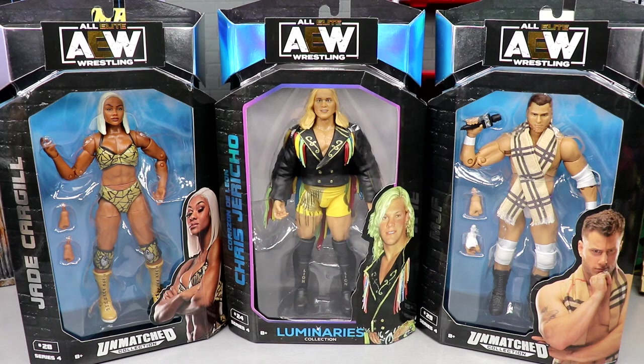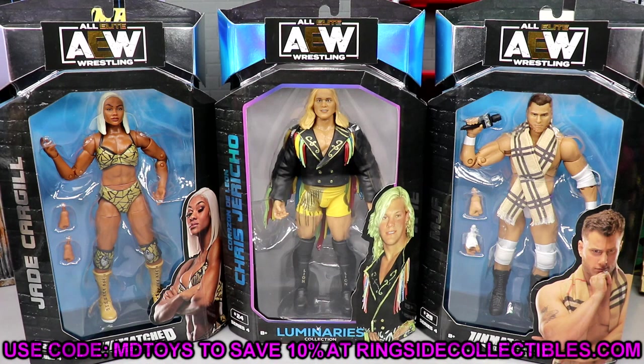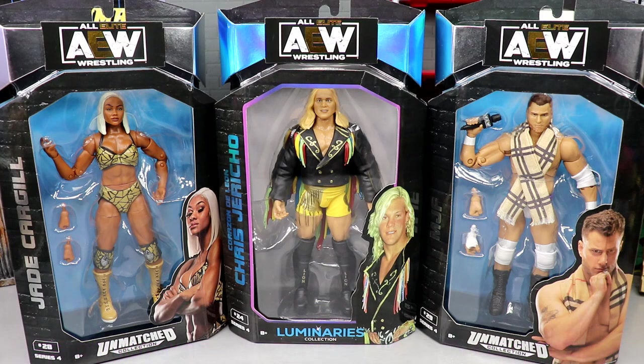We're going to get into all the details here. If you guys would like to grab these figures, you can do so over at RingsideCollectiblesWrestlingFigures.com. If you missed our reviews of CM Punk, Adam Page, and Cody from this series, definitely go check that out. And we are going to be ranking this set very soon, so stay tuned. So AEW and Match Series 4 has been an absolute banger, man. But let's dive into our packaging first and then we will crack them out.